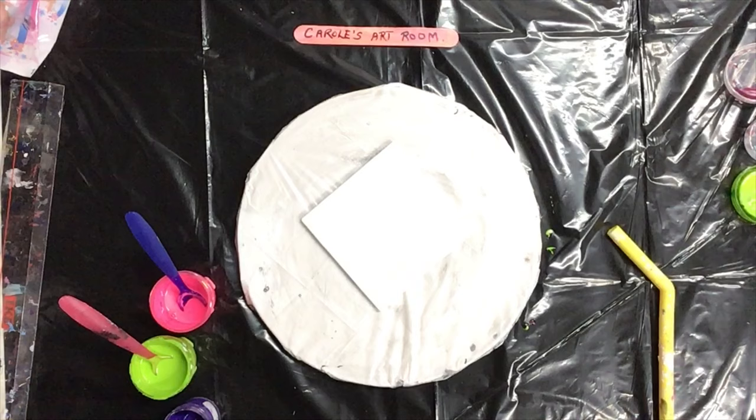Welcome, everybody, to my art room. I'm going to do a quick little bloom today.